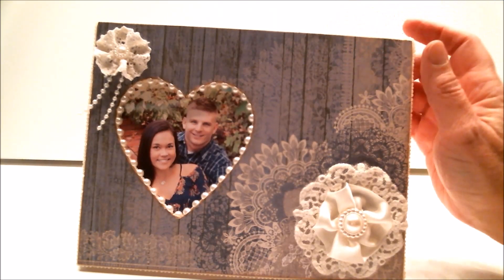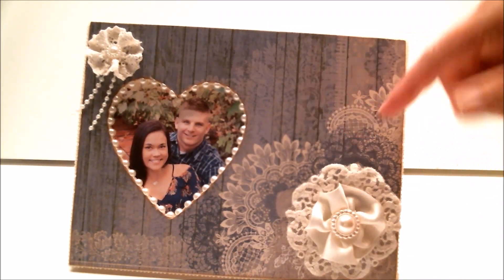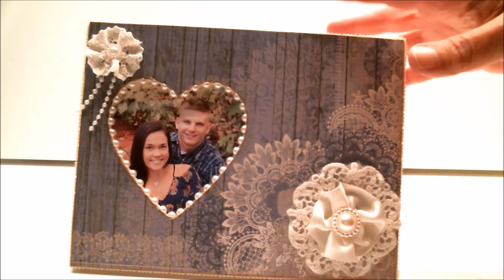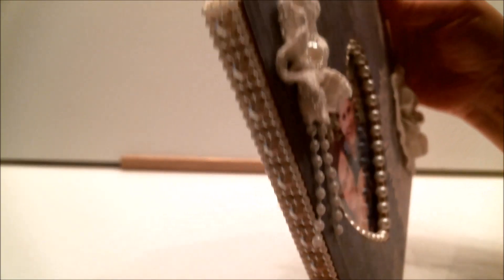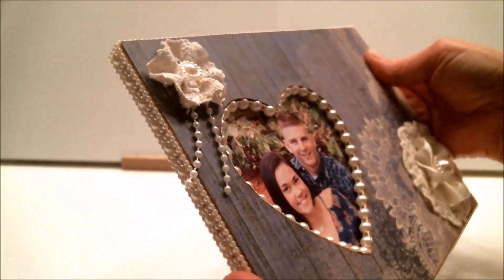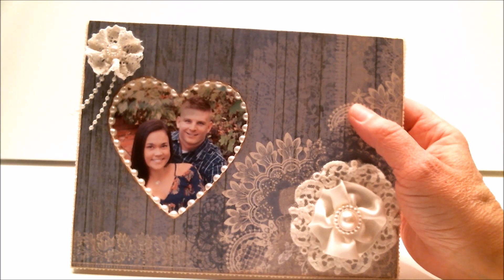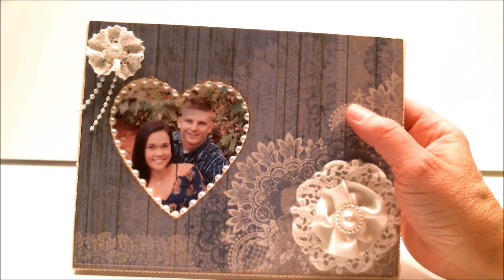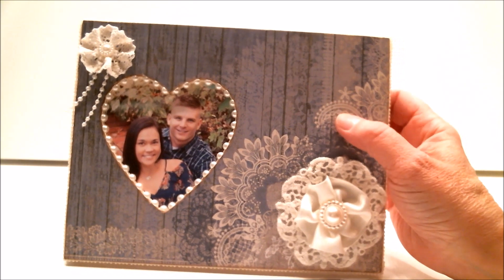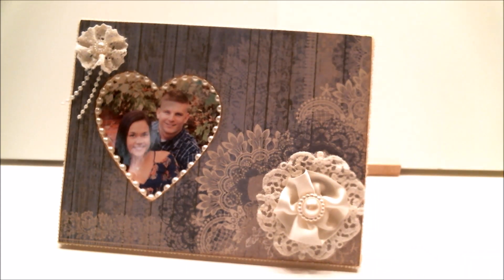I didn't paint the frame — I often do, but I didn't have a color that matched and thought the rustic wood background would be perfect to leave unpainted. But I did do something special: I put a pearl trim that fit perfectly all around the edges, so it's very elegant. That handsome guy and that beautiful girl are my son and his fiancée — they happen to live in Oregon, not far from Paper Wishes! This is the beautiful frame I created for my project today.